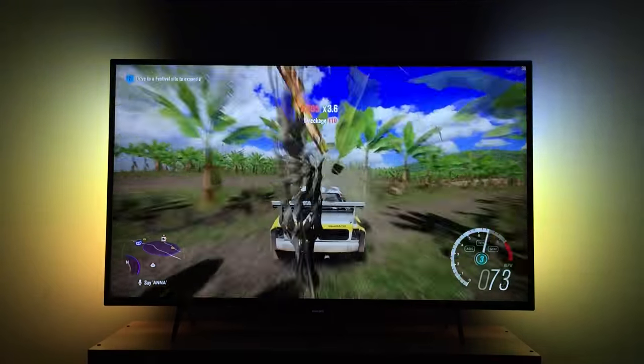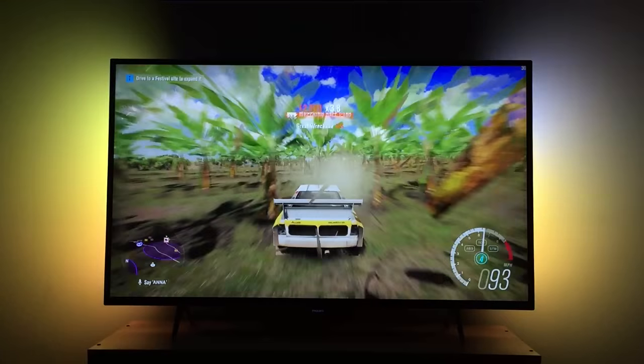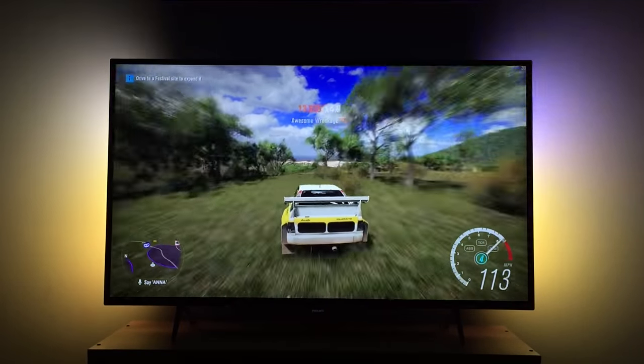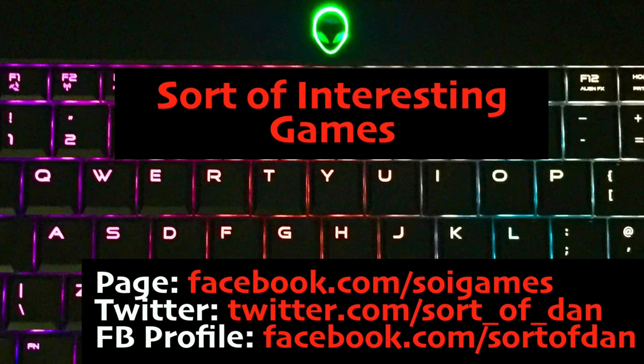Thank you so much for tuning in. Hope that's been useful or slightly interesting to anyone interested in one of these televisions. Find a load of links for this TV and all sorts of other stuff I'm up to all over the internet in the description below. Until the next time, please do consider subscribing. Have a fantastic day. Keep it telly-visual. Farewell.